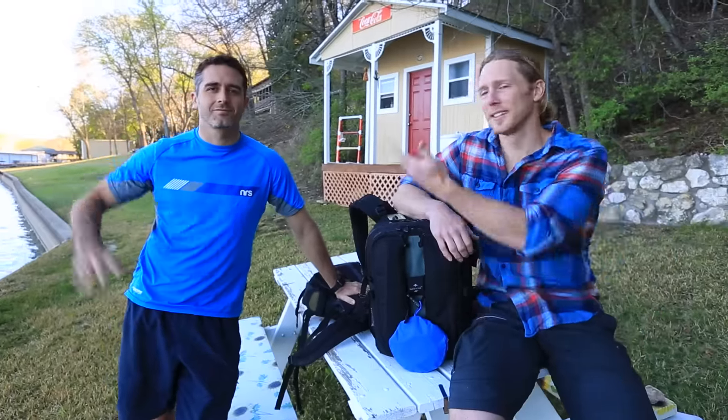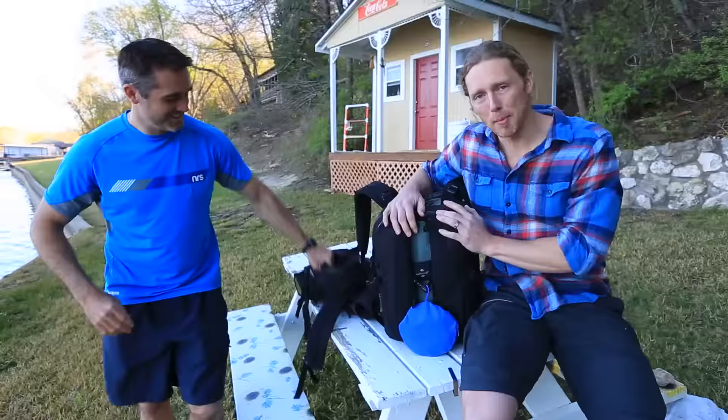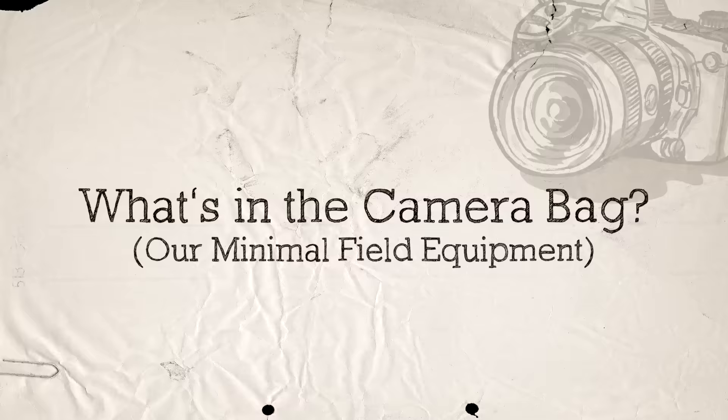Hey guys, Jonas and Rob here. We're actually together this week and we're going to talk about camera bags — what we bring on a field shoot. This video is by request. Someone said 'hey, what's in your camera bag?' and so we're going to show you what's in our camera bag. We've got field equipment with us and we want to show you what's in it.